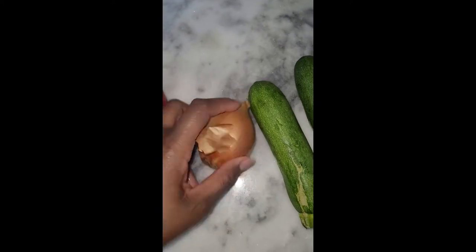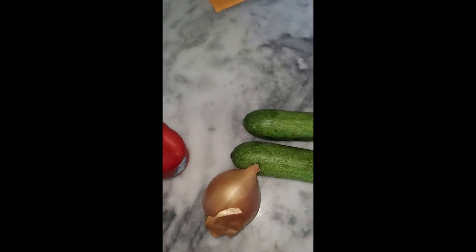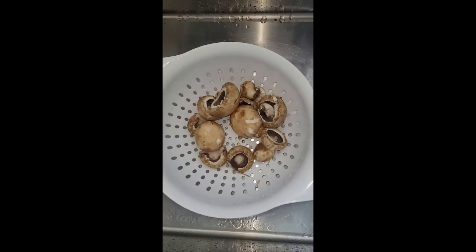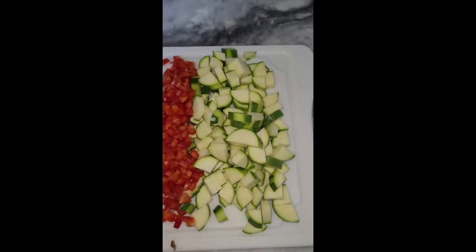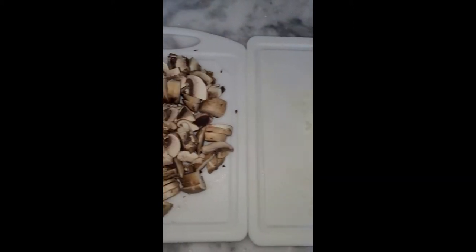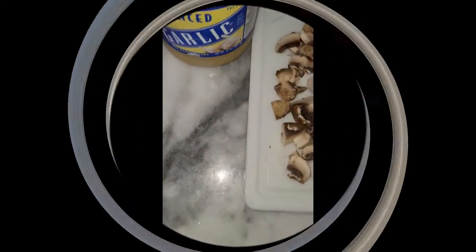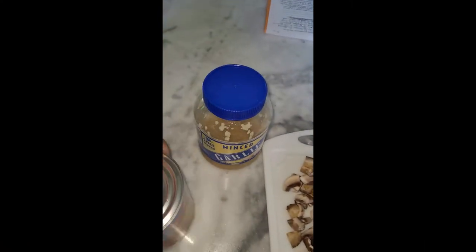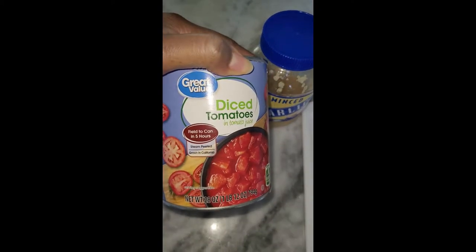The ingredients for tonight's meal: we've got a red bell pepper, yellow onion, two zucchinis, and about one package of baby bella mushrooms. I'm going to cut all these up — the zucchini, bell peppers, onions, and mushrooms. I diced the zucchini, bell peppers, and onions, and just sliced up the mushrooms. Along with that, we're going to flavor it up with a little bit of minced garlic.